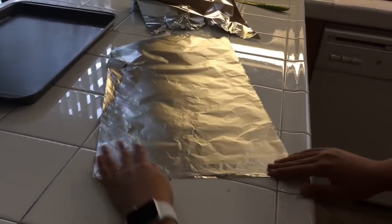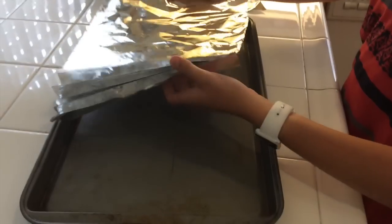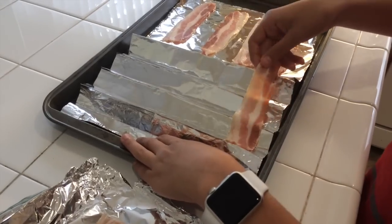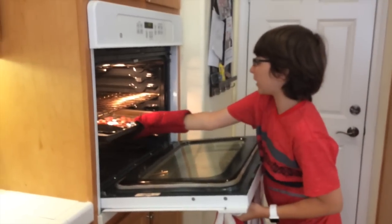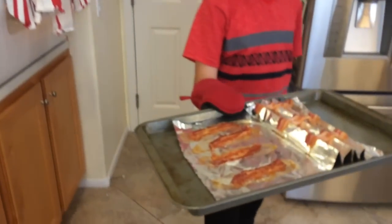For a healthier alternative, you can take your aluminum foil and fold it over itself like you were making a paper fan. Then you can lay your bacon on top of the ridges and all the grease will drip down into the crevices so you don't get all that fat. Stick that in the oven for 15 to 20 minutes, depending on how thick and how big your bacon strips are. Keep checking it until it's golden, brown, and crispy, then pull it out and your bacon should be nice and good.